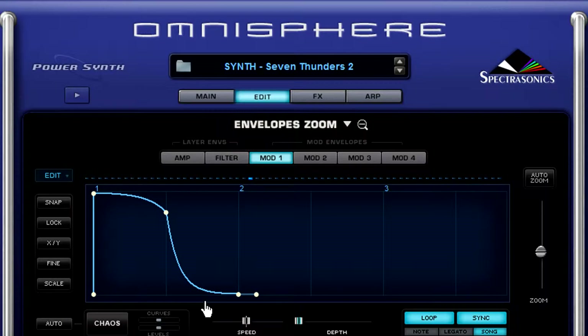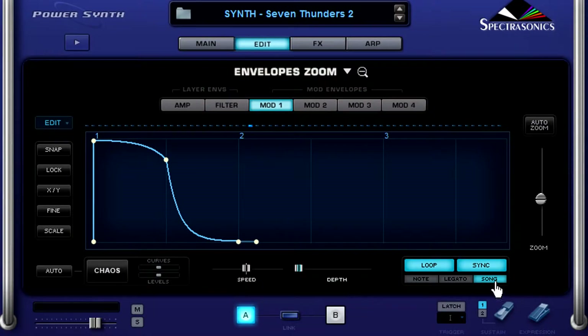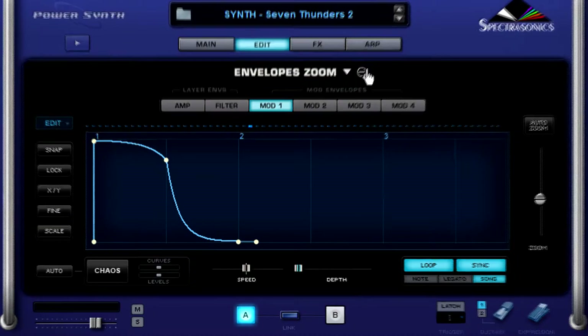Now if I turn my modulation wheel all the way up it's more extreme, and no modulation in the down position. And that's me moving my modulation wheel up and down, adjusting the amount of sidechain compression that I want. Here's another great feature: Song mode is selected by default, which means that as long as your DAW's clock is running, you can be early, you can be late — you're always gonna be on time. Your sidechain compression is gonna work when it needs to work, and that allows you to concentrate on performing live or improvising in the studio.